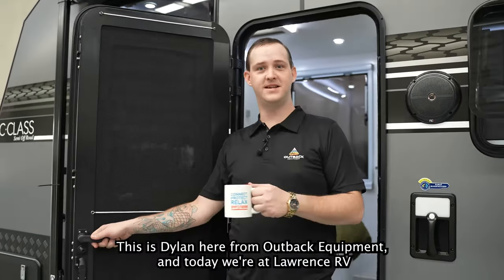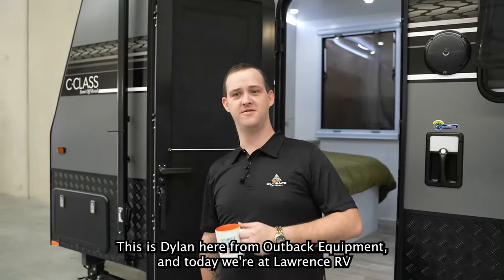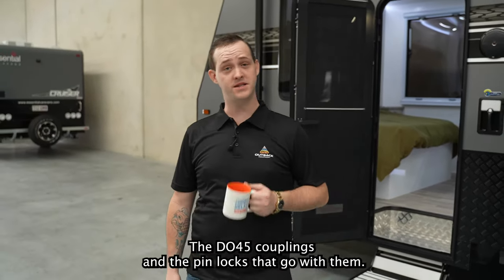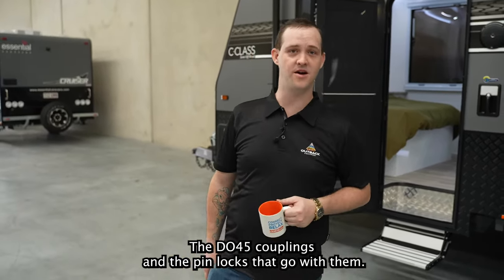G'day guys, this is Dylan here from Outback Equipment and today we're at Lawrence RV, going to be having a chat to you about the Di35 couplings, the Di45 couplings and the pin locks that go with them.